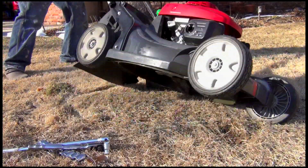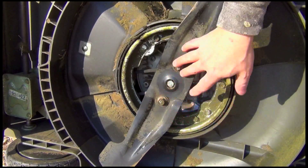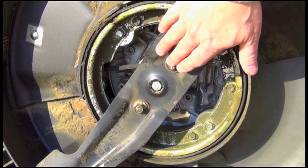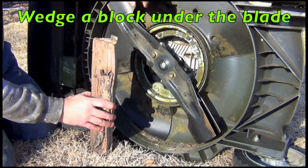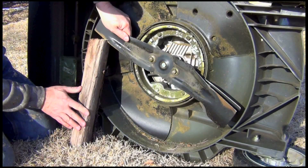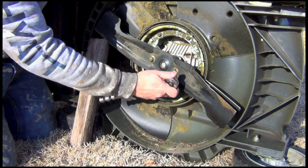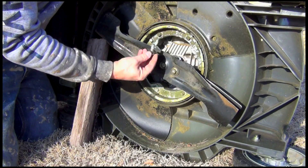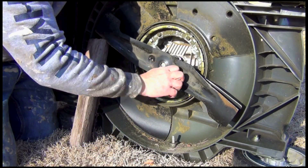Now we'll flip the mower up on its side so we can get at the blade. This particular mower has two bolts holding this blade assembly on. Other mowers may have just one big one in the middle, but regardless, you just need to remove these bolts. They could be stuck in there pretty good, so take your time. Maybe use some liquid wrench. You want to use a log or a brace to keep the blade from spinning while you're removing it. I just like to brace it against the ground, push the sharp edge of the blade into it. Watch your fingers — even though this blade is dull, it could still hurt you. Then just remove the bolts. This one has a washer on it — be sure not to lose that washer.